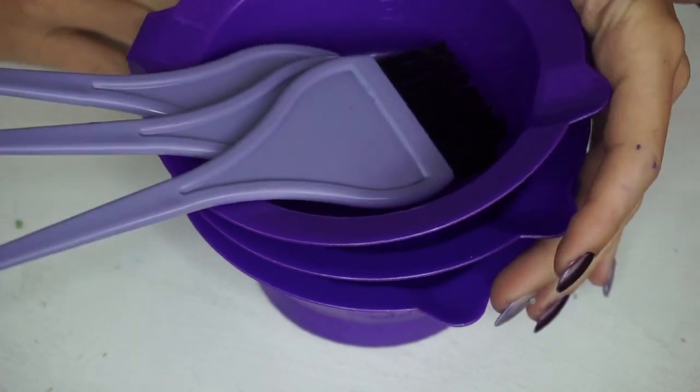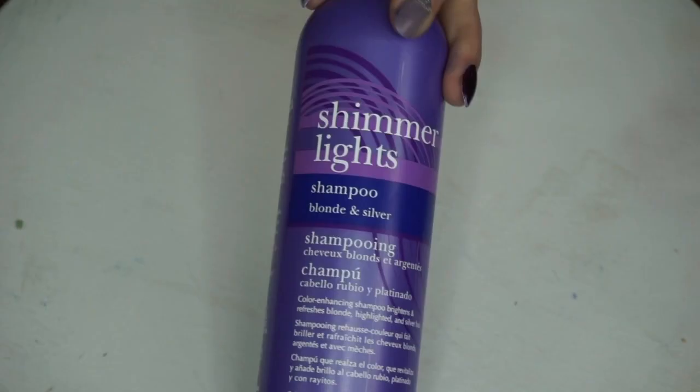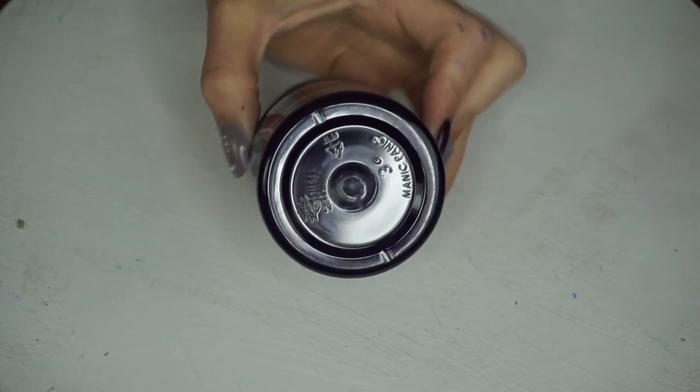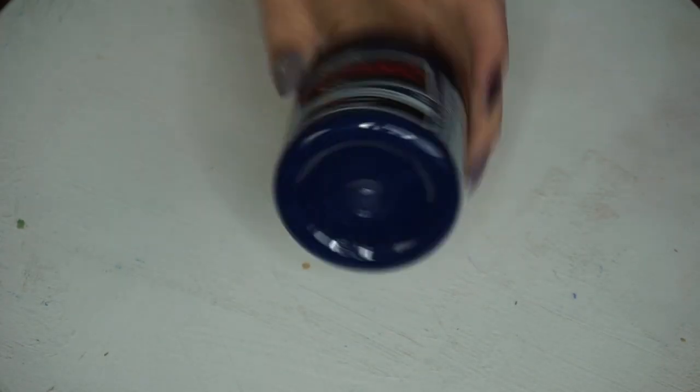To begin you need some mixing bowls and brushes, gloves, shimmer lights toning shampoo, and Manic Panic's ultraviolet, blue steel, purple haze, and voodoo blue.